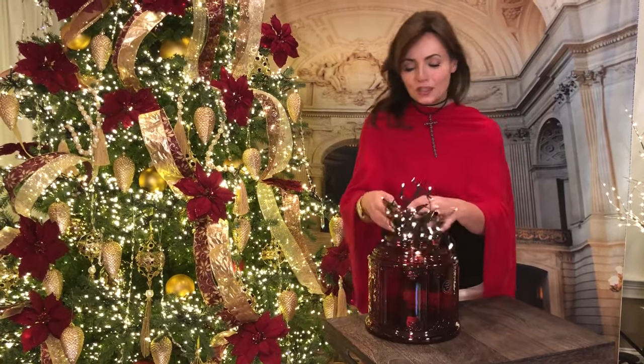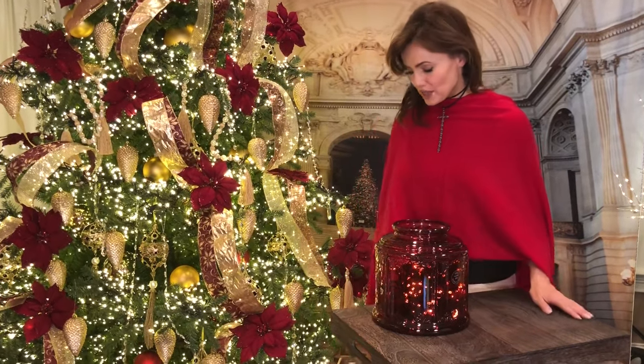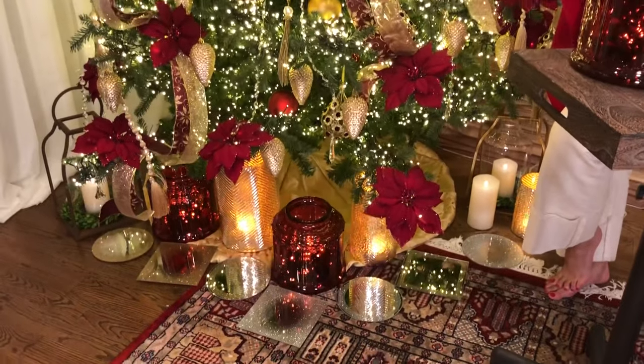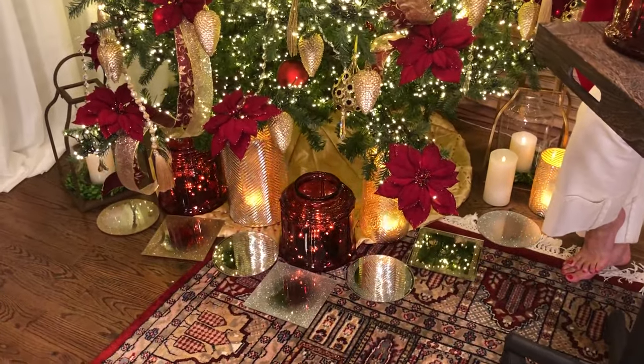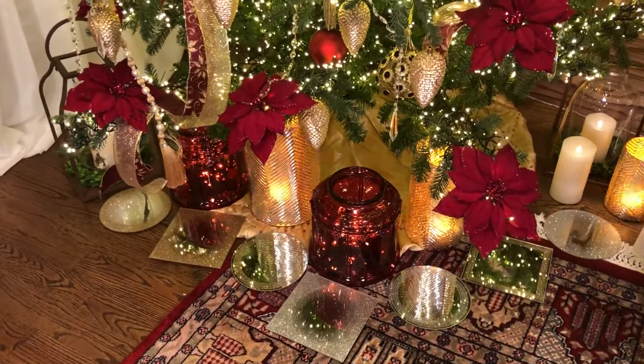I also love decorating a tree starting from the floor. I think it makes a huge difference if instead of just leaving it bare underneath, you start from the floor and really add color and texture and interest around the floor — and that's where I think these are going to be amazing too.